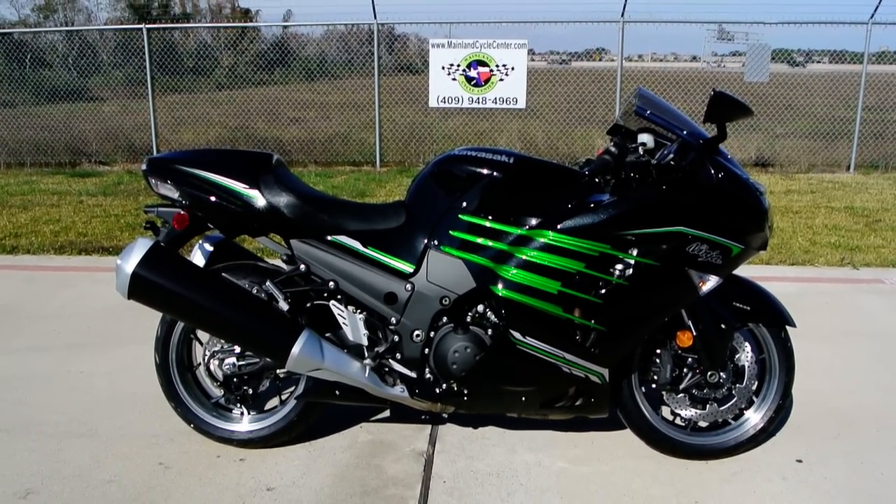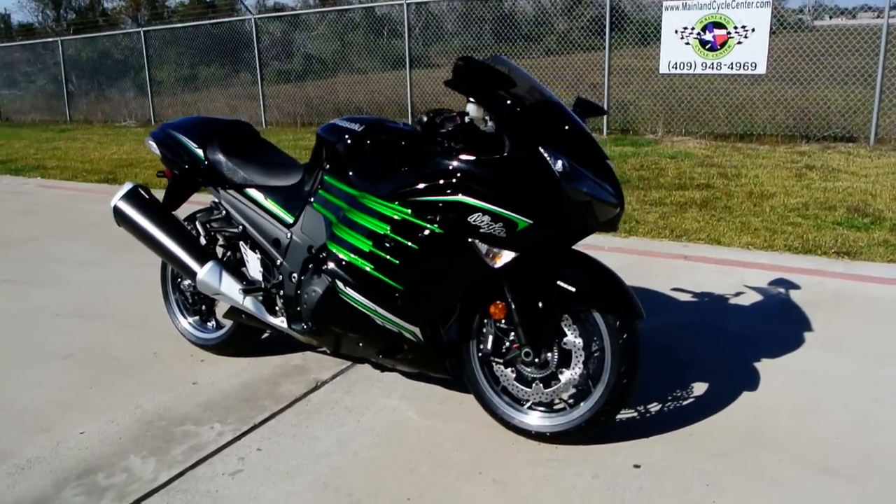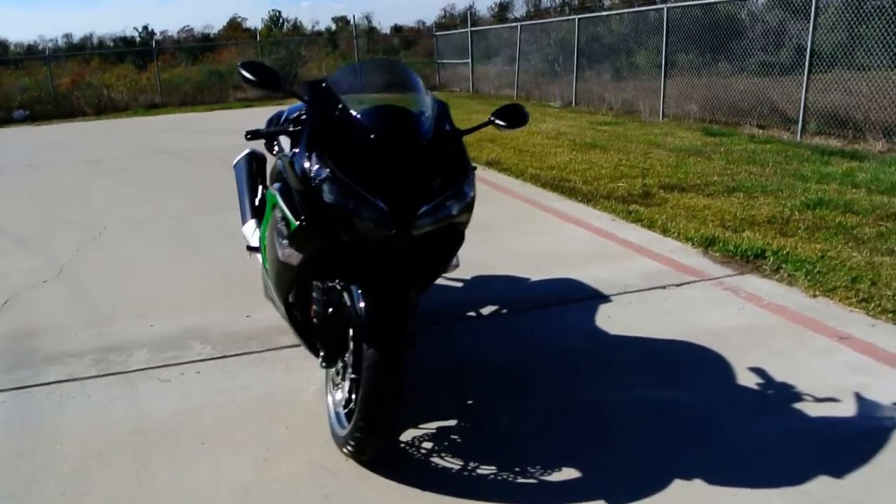Hi, my name is Albert. I want to welcome you to Mainland Cycle Center's new vehicle department. Today I want to show you a 2013 Kawasaki ZX14.